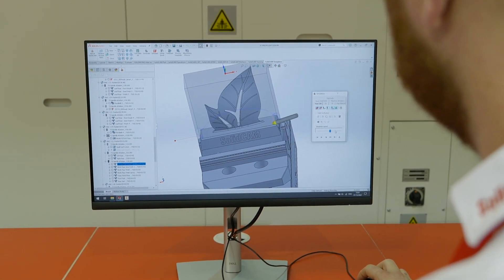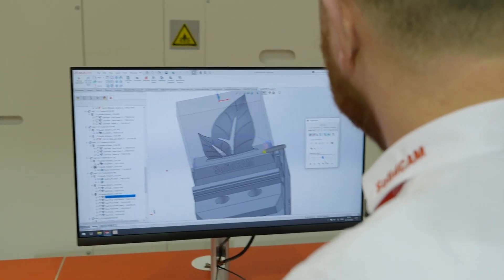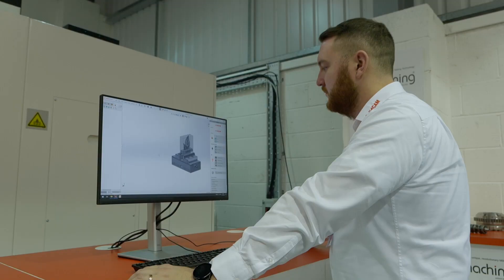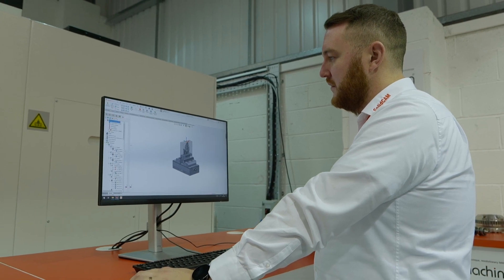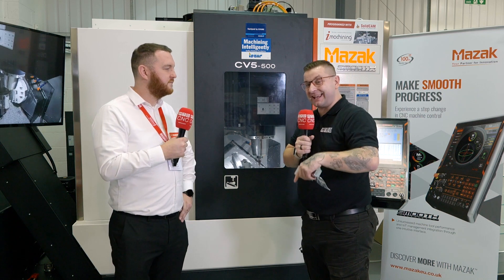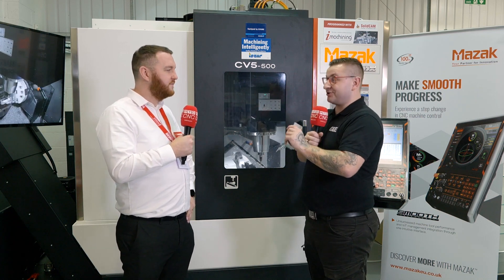Now obviously to program this, there are quite a few problems you've got to overcome, mainly because of the shape and also how thin it is. The one in the machine has actually been machined today while we've been here — no polishing, no nothing — and the finish is just incredible.